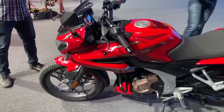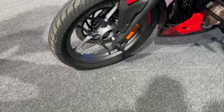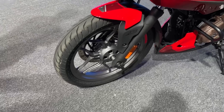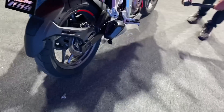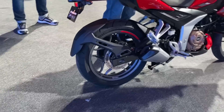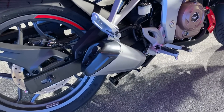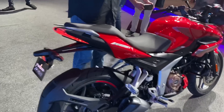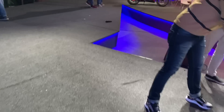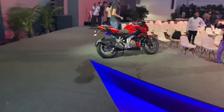Let's take a quick look at the tires. These are 100-section at the front and 130-section at the rear — not overtired — so handling should be quite light. The exhaust also looks pretty sweet: short and stubby, very well designed. Now let's take a look at the naked.